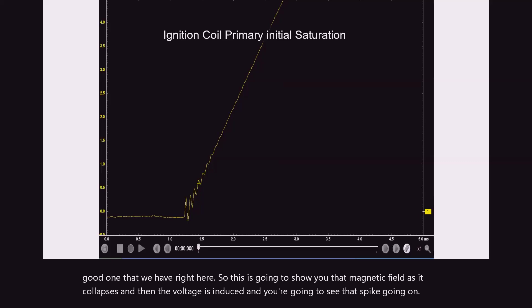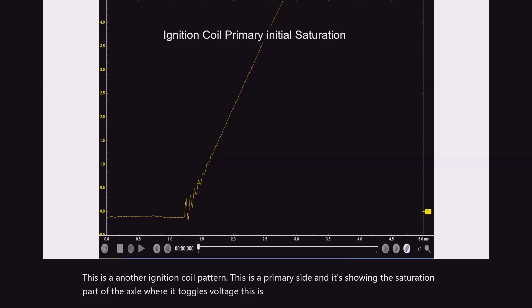This is another ignition coil pattern. This is a primary side and it's showing the saturation part of the coil where it toggles the voltage. And this is a normal type pattern also.